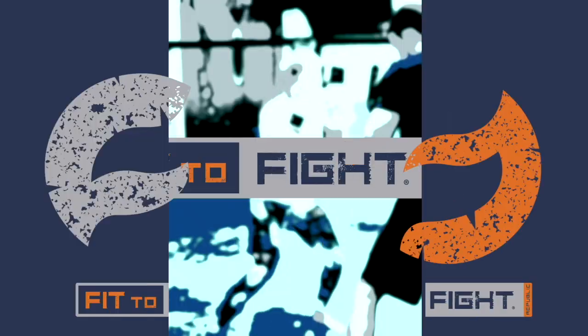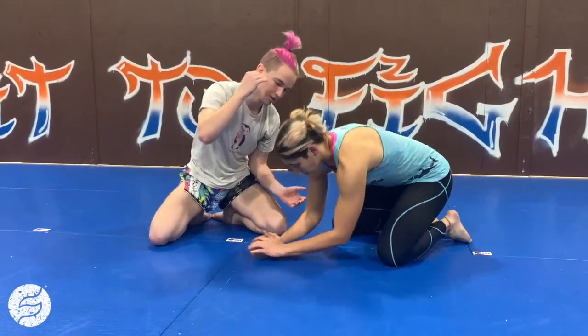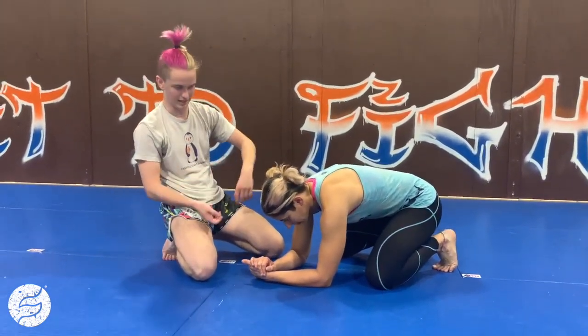Hey, this is Ryan. We're fighting and this is your fit to fight. So we're gonna look at a front headlock to reverse seat belt to the back take.